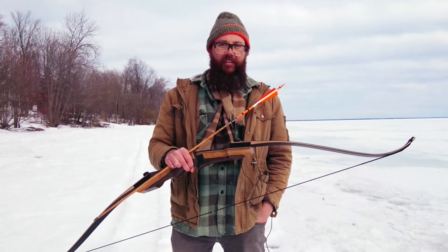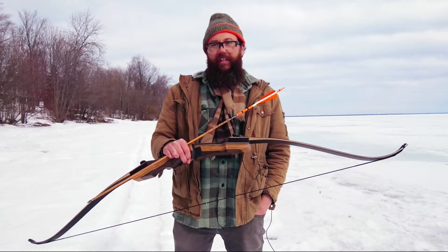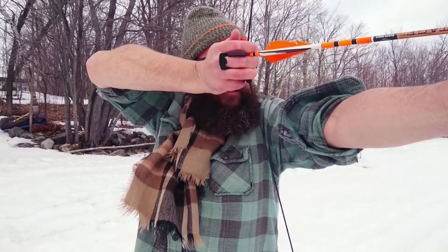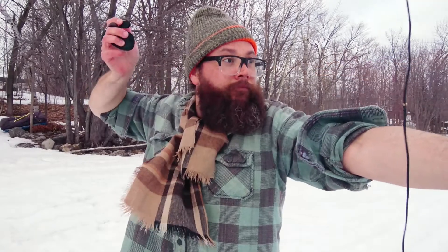To shoot a recurve like this, you've got to practice what's called intuitive shooting — there are no sights on it, so you shoot it over and over until you know where it's going to go. I kind of like to draw it by my eye so I can look down the arrow while it shoots, but I'm sure lots of people have all sorts of different methods. I'm not particularly great at it, but it's just fun to shoot.